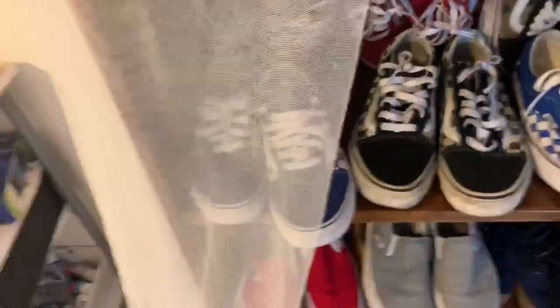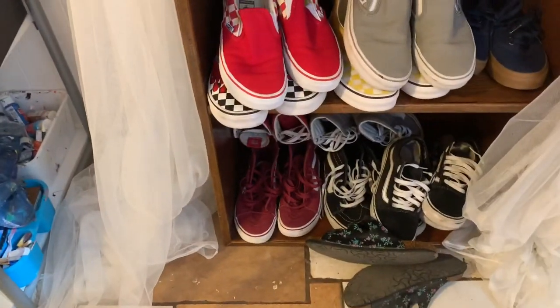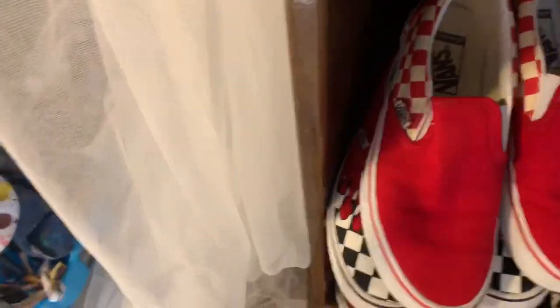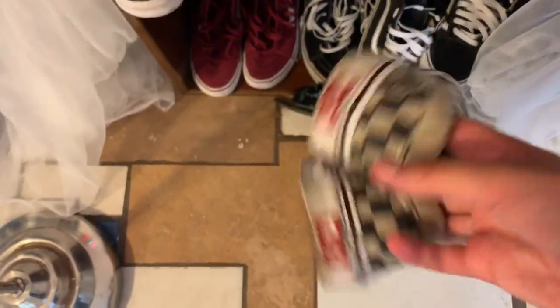So we got a lot of suggestions. The first one is: shove your vans in the washer with fabric softener. The reason I don't usually use my washer is because it makes them super wet and doesn't really do much since you're not scrubbing anything. But we're gonna try it anyway. Here are all my vans — we're gonna choose some really dirty ones and throw them in.